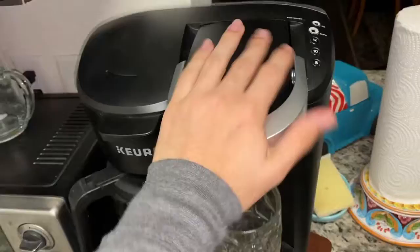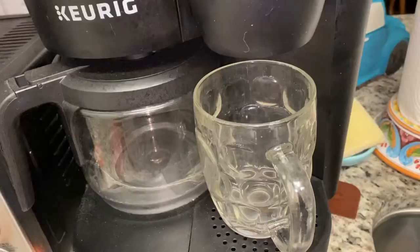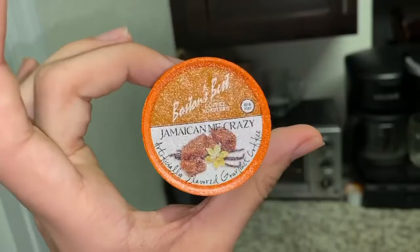I already put the K-cup in it. It's already on. All I have to do is click over here. They have a cup section — which would be if I'm brewing a giant thing — or a cup section. I'm using a cup section. So I'm going to do eight ounces because I'm just brewing a single cup and I want it to be as strong as possible. And the coffee I'm using is called Jamaican Me Crazy.